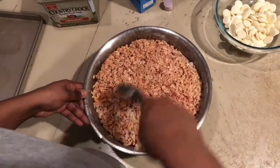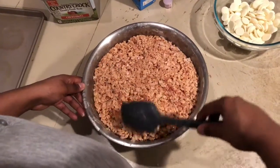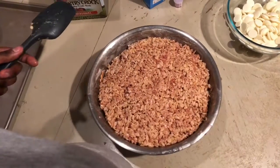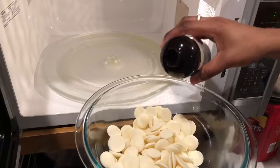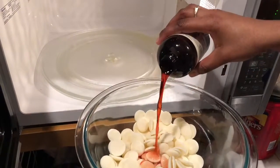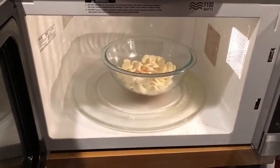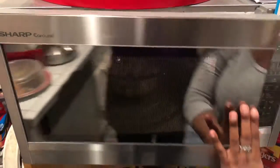Now that everything is mixed together you're just gonna smooth out the top so it sets evenly and you don't have parts that are thicker than others. I use a spatula for this part just because it was really hot. Now that our rice krispies are setting we're gonna make our candy melt mixture — add some more extract, about a tablespoon, and put them in the microwave for 30-second intervals, mixing in between.